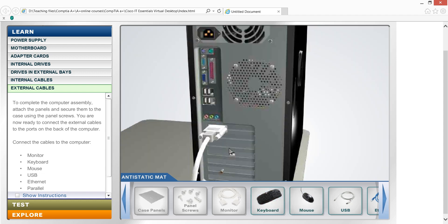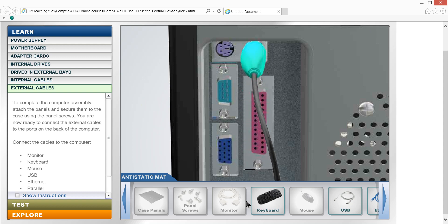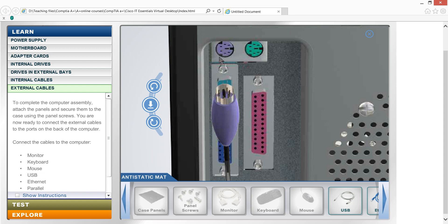Now we have a keyboard. And now we have a keyboard and a mouse. We have a mouse. And we have a PS/2 connector — PS/2 is here for the keyboard.